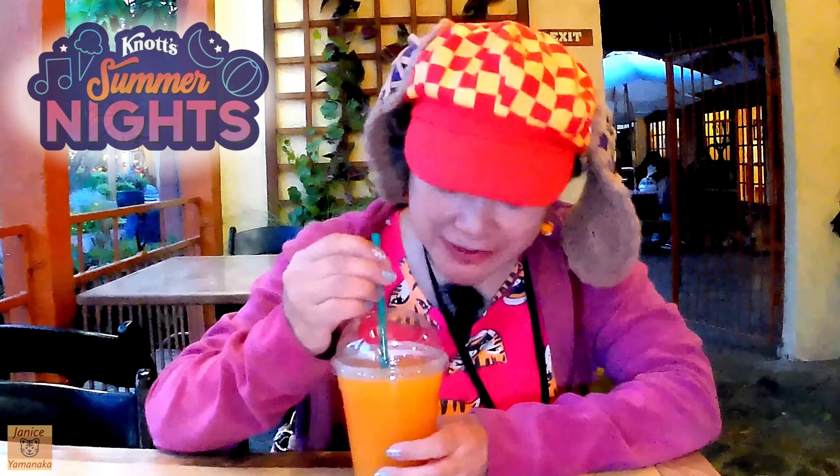It's very icy because it's a slushy. That's actually really good. It actually does taste like a mango. Make sure you don't drink it too fast so you don't get a brain freeze.